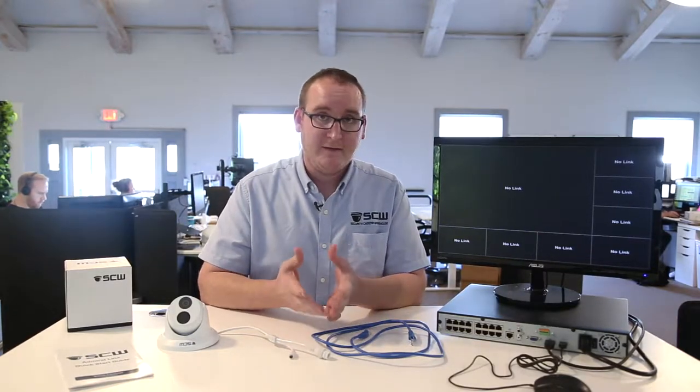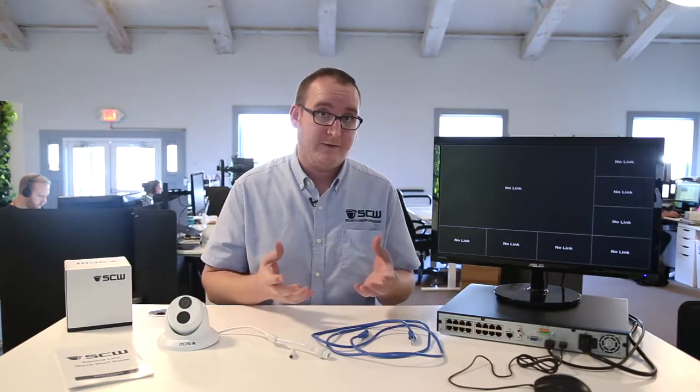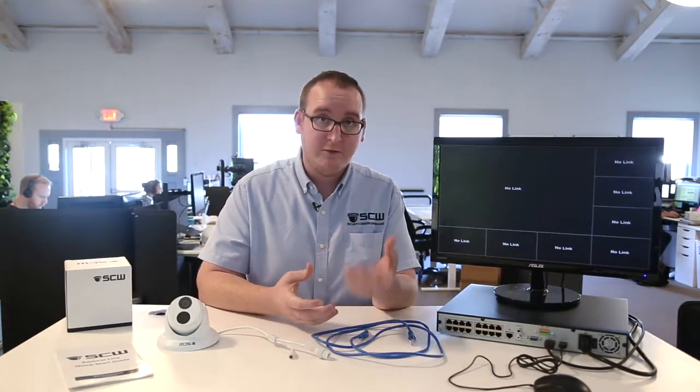Hello, this is Ben with SCW. So you've got your system — the next step before installation is going to be bench testing. What bench testing is going to do is verify that all the components of your system arrived safely. This will save you time down the road.